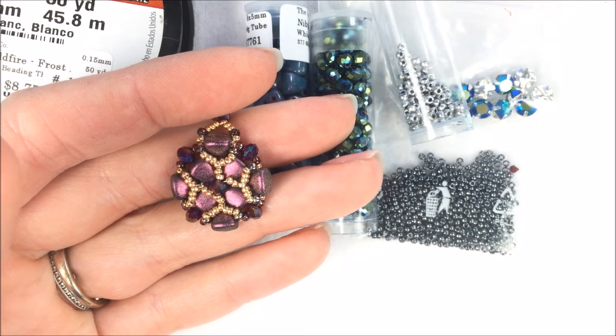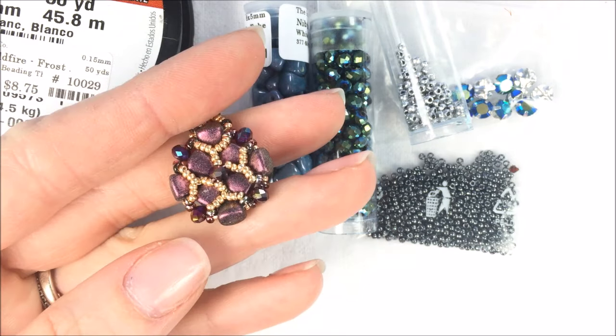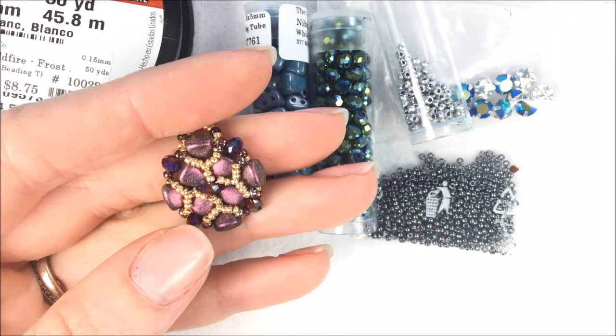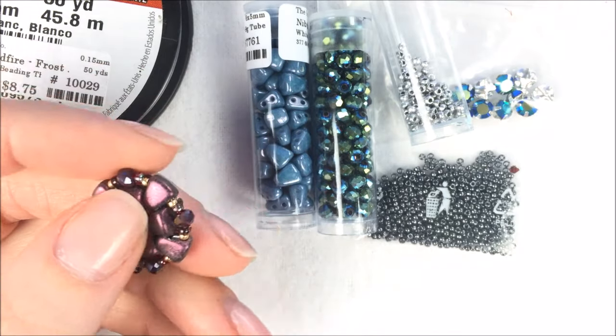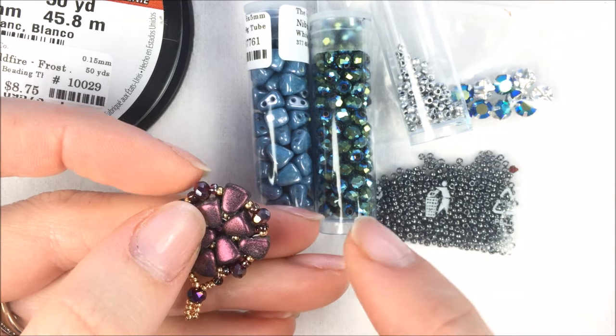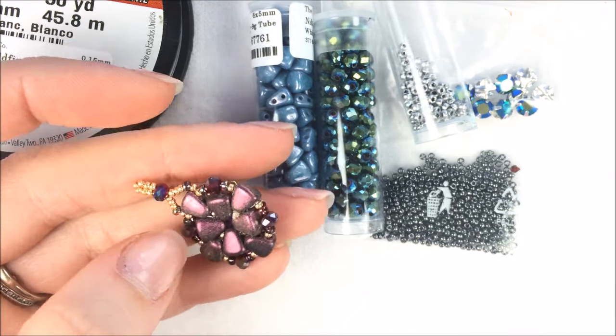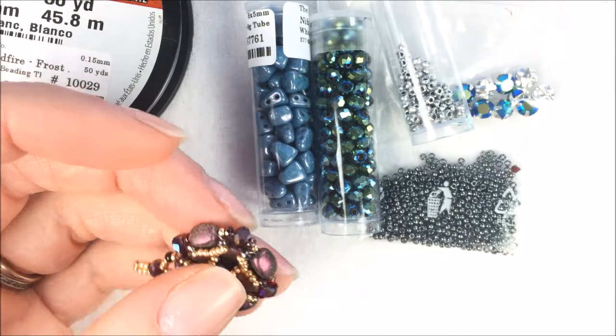Hi everybody, I'm Allie Buckman with the Potomac Bead Company, and today I am going to do some pinwheel earrings for you. These are going to be featuring the Nip-Bit beads, which are a two-hole kind of pie-shaped bead that actually gets smaller as they get towards the tip. So we're going to be using those to do these pinwheel earrings.